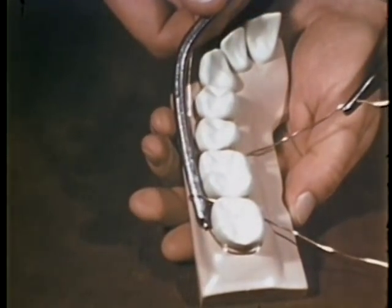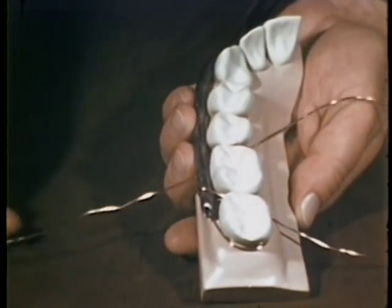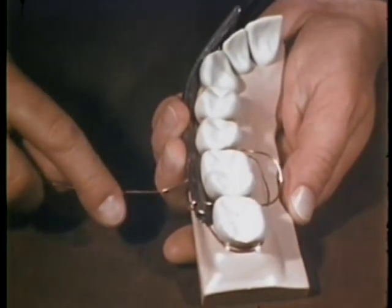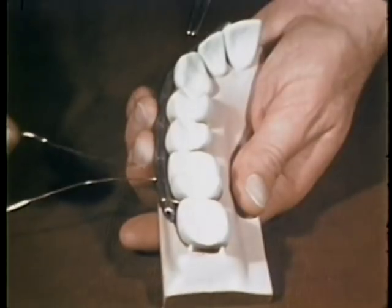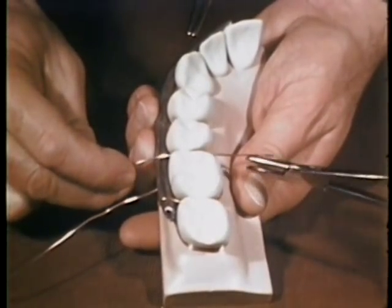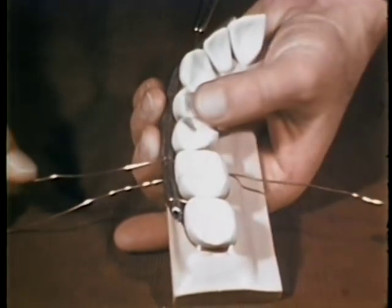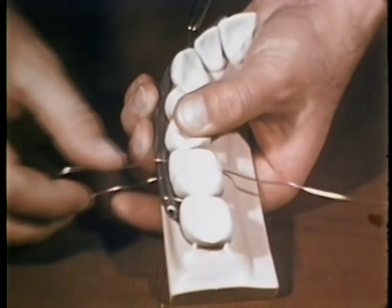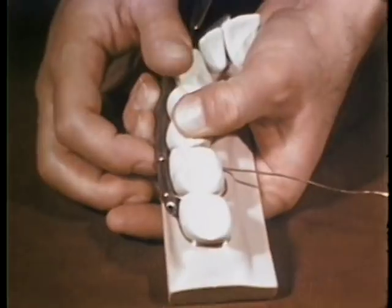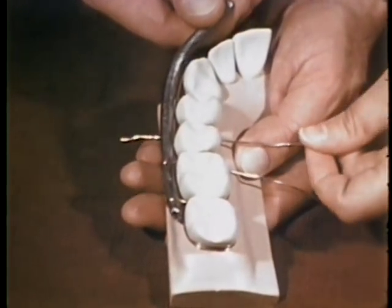The working end, or long end, which is used to form the loops, is now carried back through from palatal to buccal, under the horizontal wire and solder. It is then returned to the palatal aspect over, or occlusal to, the solder and horizontal wire. The same procedure is repeated through each interproximal space.